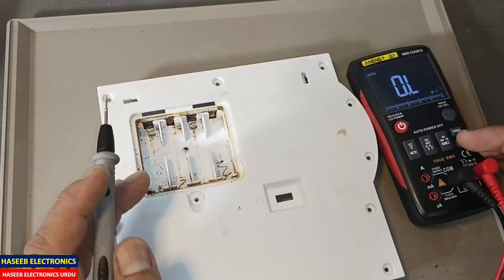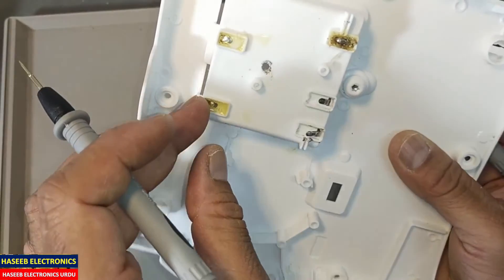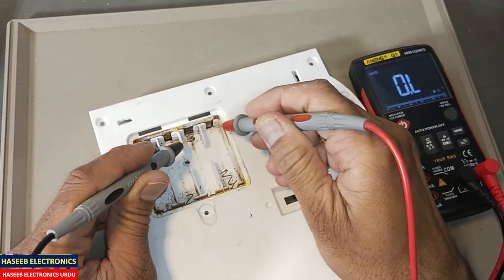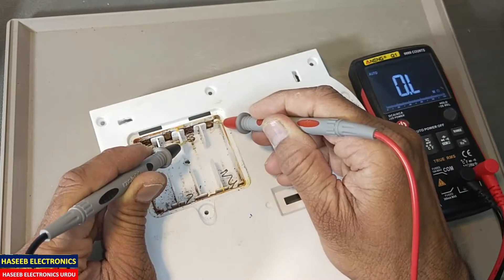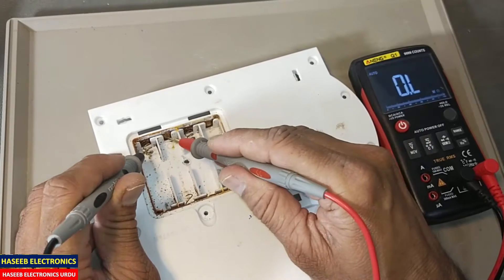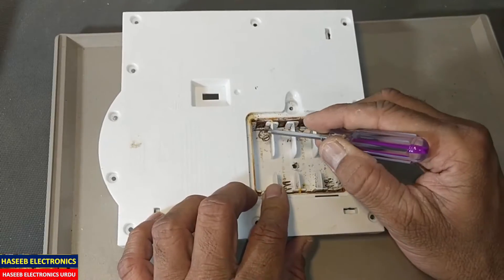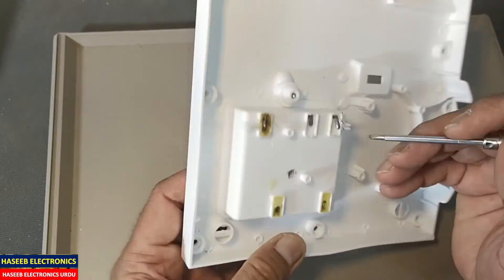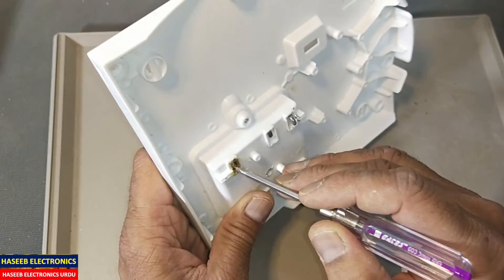Let's see how we can remove the corrosion. If we look at the battery terminals, they are not making connection with each other — not making a good connection. So we need to clean it and remove its corrosion, because it is not giving good continuity. Some battery boxes and battery terminals have rivets — each terminal is riveted with the plastic housing.